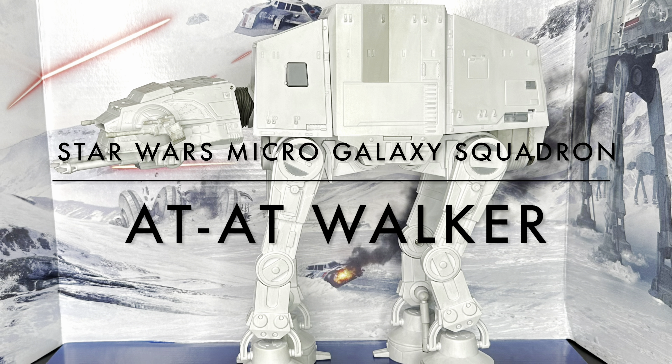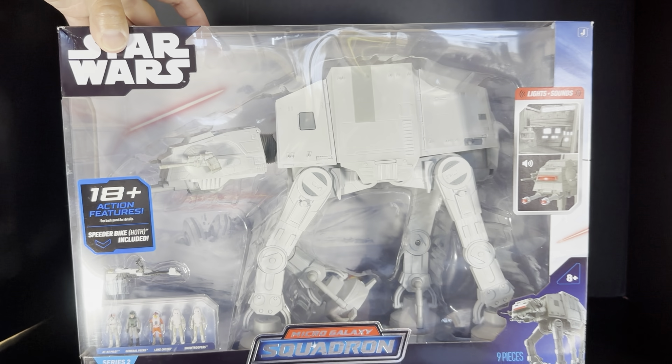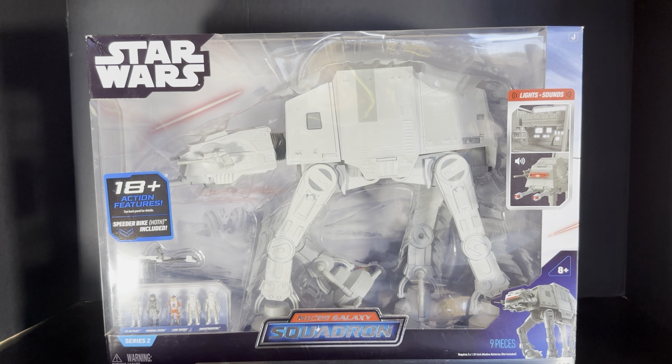We're going to be unboxing the AT-AT or AT-AT Walker. It is priced at $60. And this is how it looks in the box. I really love the Micro Galaxy Squadron line. I've been impressed by the quality and the details that have been included in this one.